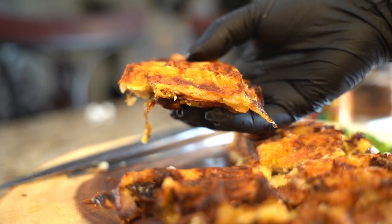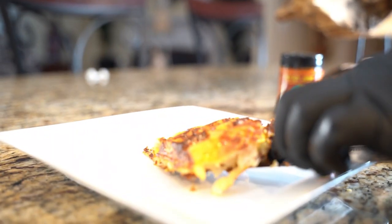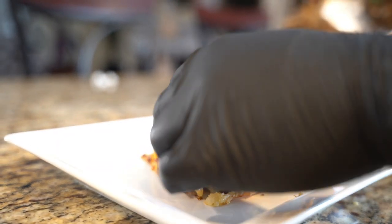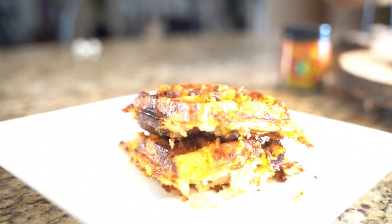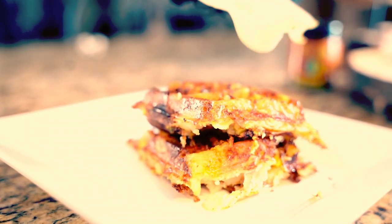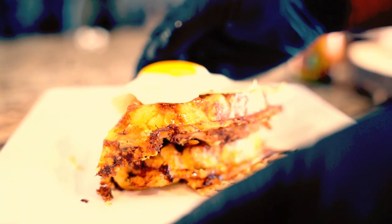So what I'm going to do is put it on my plate and see what happens — just like that, right on the plate. Let me turn this on. Just because it's breakfast, I'm going to go like that.